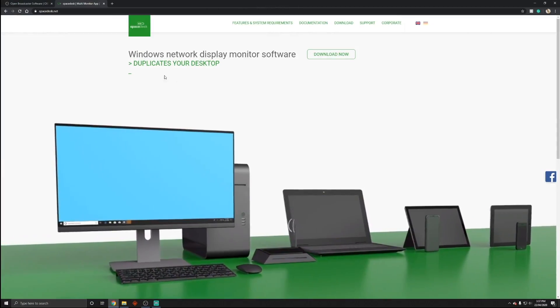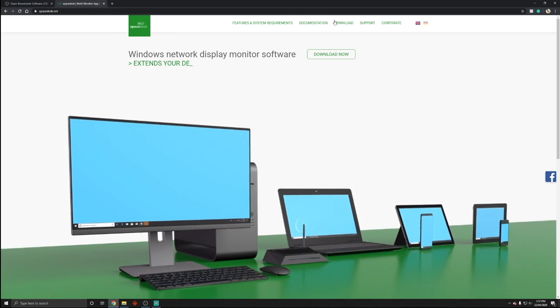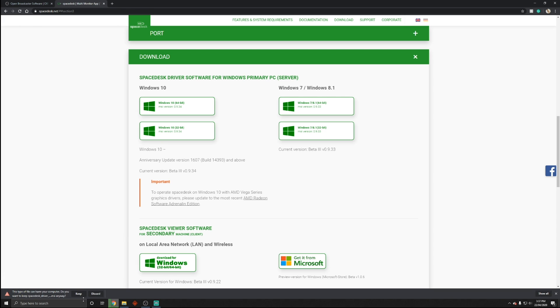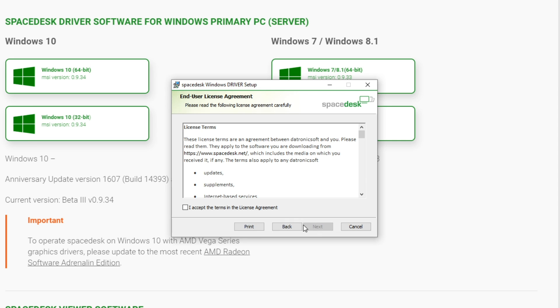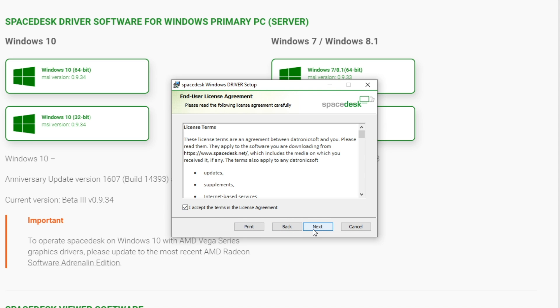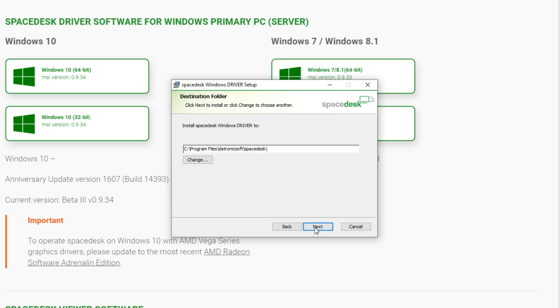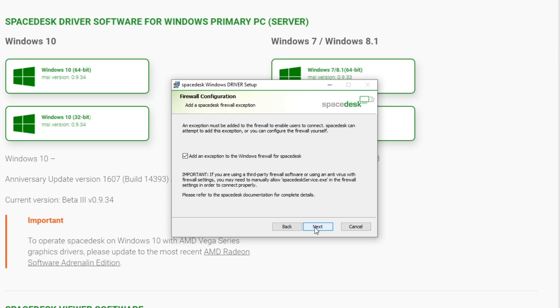There are a couple of programs you're going to need to install on your PC as well as one on your smartphone. First, download Space Desk for Windows — just a standard executable file, so run the installer as you would any other program. Make sure you read through the terms and conditions before you click next, and run through the wizard — pretty self-explanatory. Make sure you add the exception for the firewall as well, otherwise it won't work.